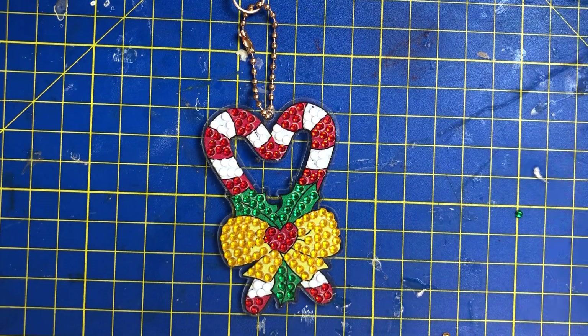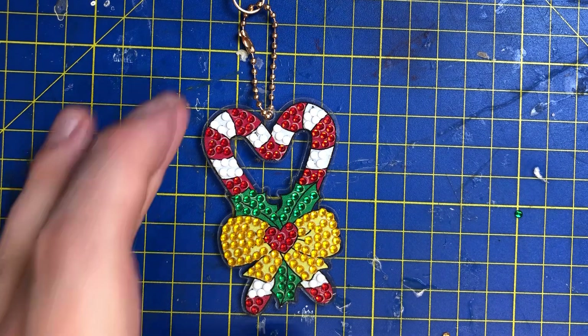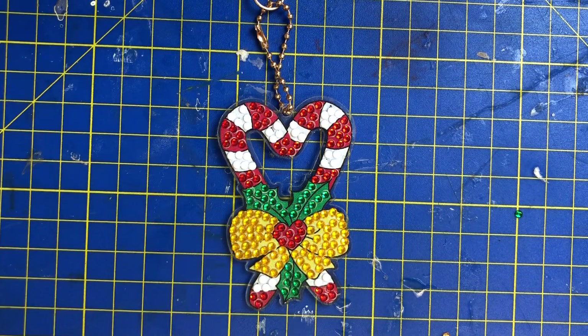I've really enjoyed doing that one — I still think my favourite is the little wreath. Please remember to like, share, and subscribe, and tap the bell if you want to be notified. If you want to get these key rings for yourself, check out the link in my description — they're roughly £3.99, though prices do fluctuate. I highly recommend them — they're great to work on. Until next time, see you later, bye!